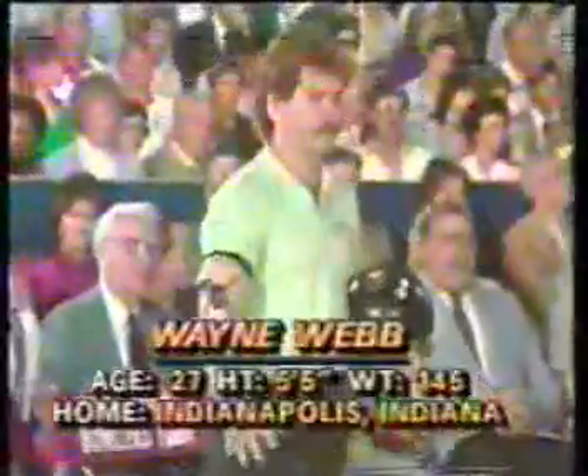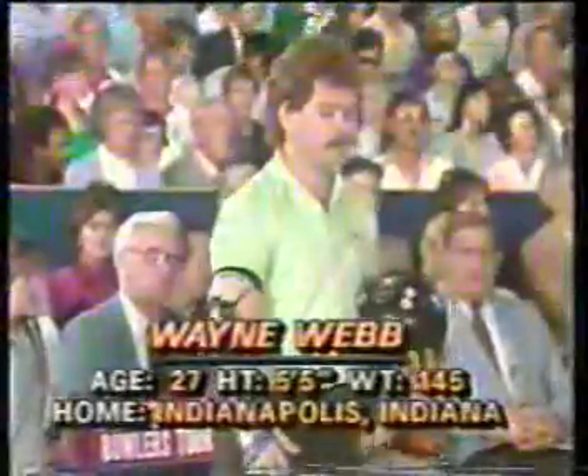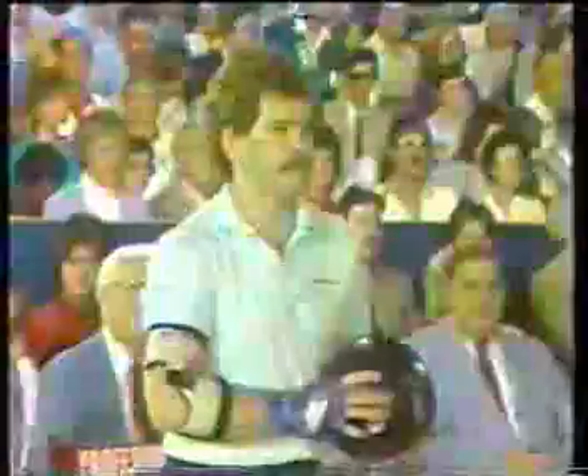Wayne Webb, first shot. He's switching balls for spares, too. What they do is take a lower surface friction ball that won't bite the lane or hook quite as much. They use it for spares in order to capitalize on accuracy. You don't want much hook for spares — just throw straight at the pin that's remaining.